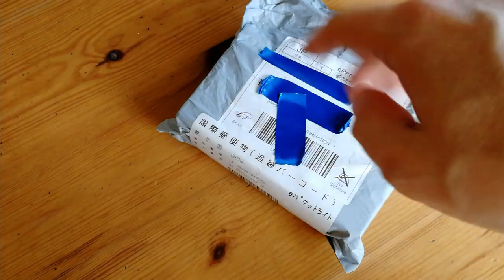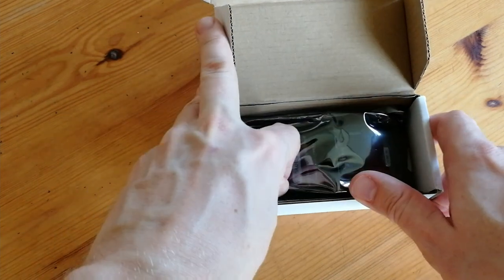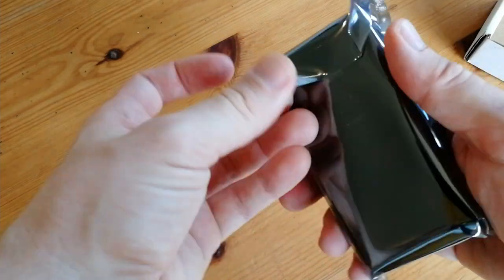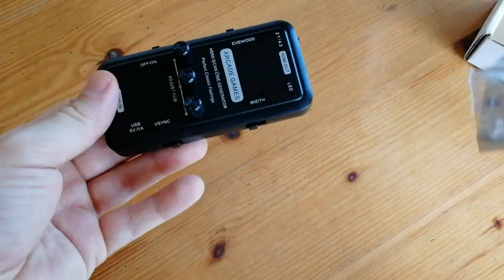What we have here is a box. Obviously we care about what's in the box more than the outside. So you've got one of these static-free bags, and a whole lot of nothing else actually. No instructions — I guess it's self-explanatory.